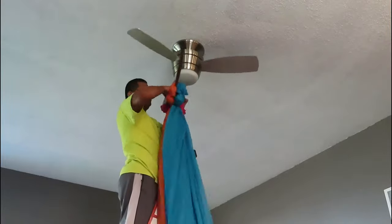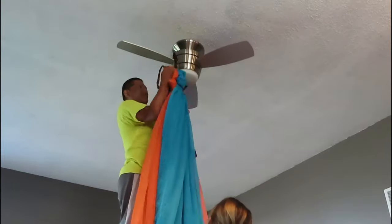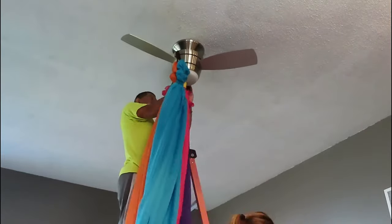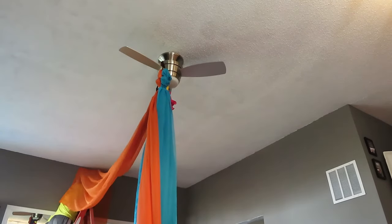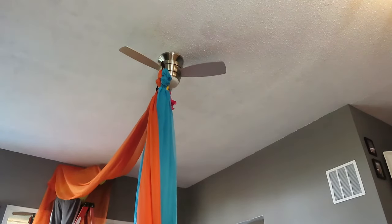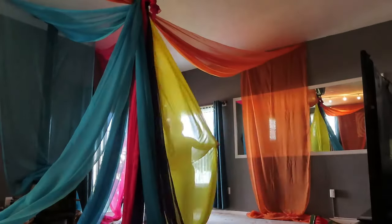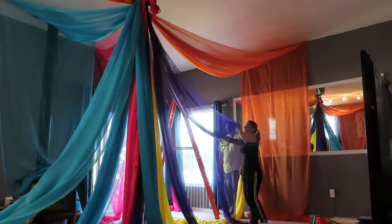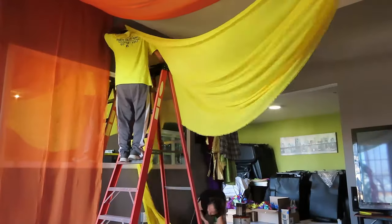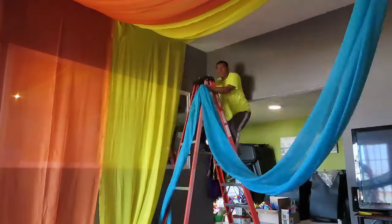From there we use a plastic tie to attach the drapes to the fan. From the other side of the drapes we use a staple gun — we had our client's permission to staple the drapes to her ceiling. We did one color at a time, making sure everything was even and there wasn't too much space between the different colors.